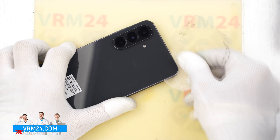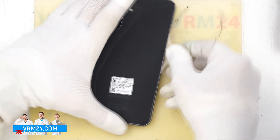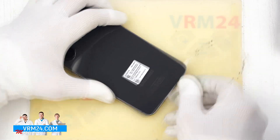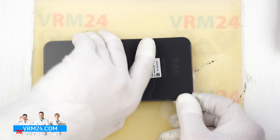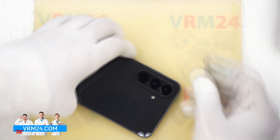As always, be especially careful around the camera area to avoid accidentally damaging the lenses. It is best not to insert the film too far under the cover, since we don't know what might be underneath — there could be flat cables there.